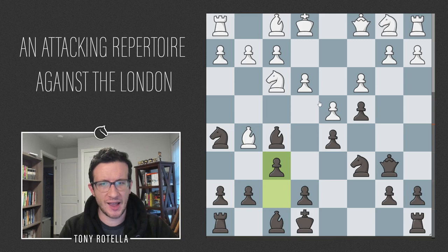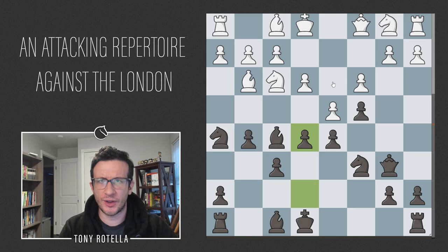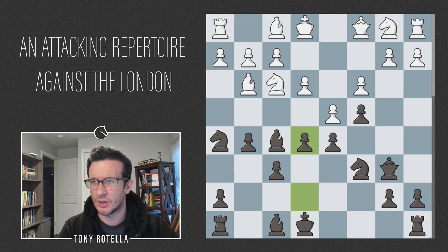Similarly after Bg5 f6 Bh4, we flick in g5 and play e5 — black is much better. There are extra lines in the notes; I'm keeping this cursory to keep the video relatively short, but check the study linked below for more detail. That's basically the old main line with 5.c3 — you can see why white tried something else, since black gets very easy play with the c4 Bf5 idea and Nh5 is just a good move.